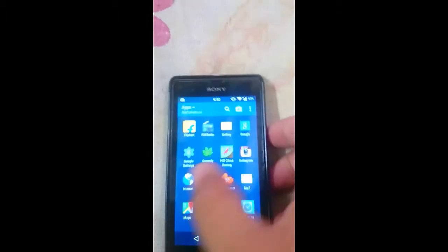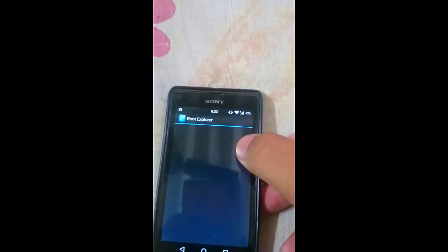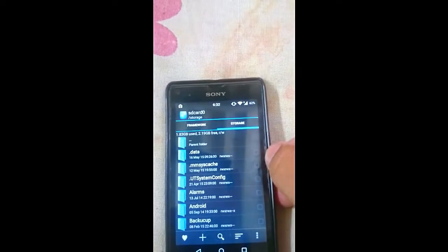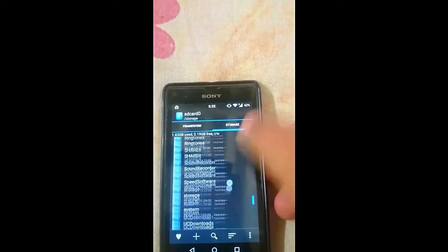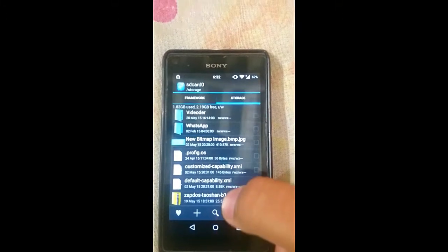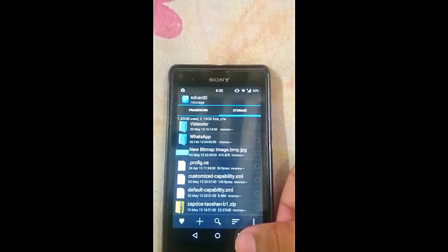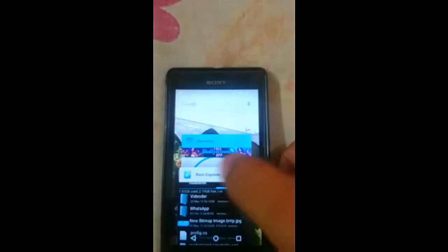For that, first you have to install the zip file and place it in your internal storage. As you can see, I have placed it here — zap dot thousand b1 dot zip. Then you have to reboot to recovery.